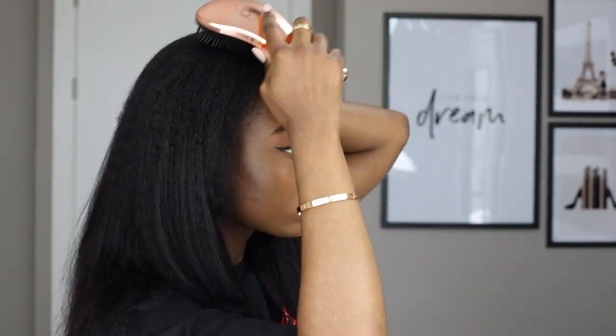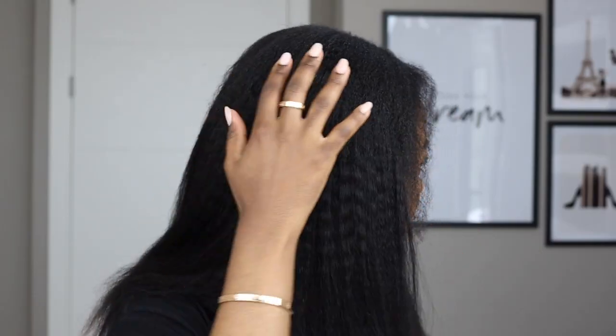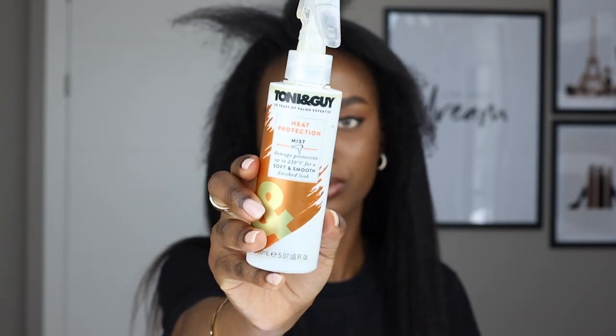This is what the hair is looking like — I still have two extra clip wefts left. Now I'm going to take out the front leave-out and the leave-out at the sides, and make a part down the middle. Once I try to blend my blow-dried hair with the clip-ins, I can still see a difference. Some people might go out like this, but for me I need better blending — so I'm going to use my straightener on the lowest heat possible, working in smaller sections.